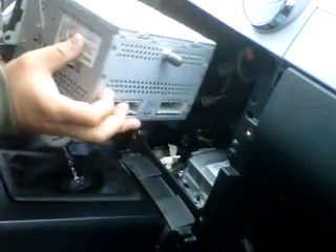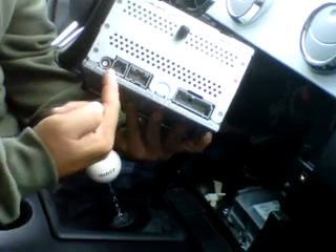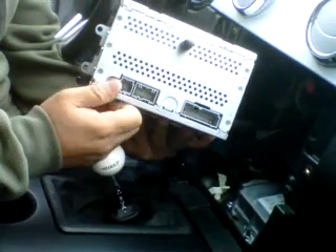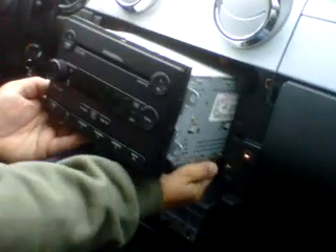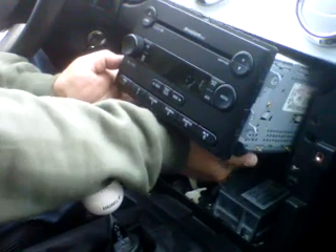You might need somebody to help because the plugs are usually very tight. You can see one, two, three plugs and the antenna. The antenna is going to be the hardest, so you might need to force it a little harder.